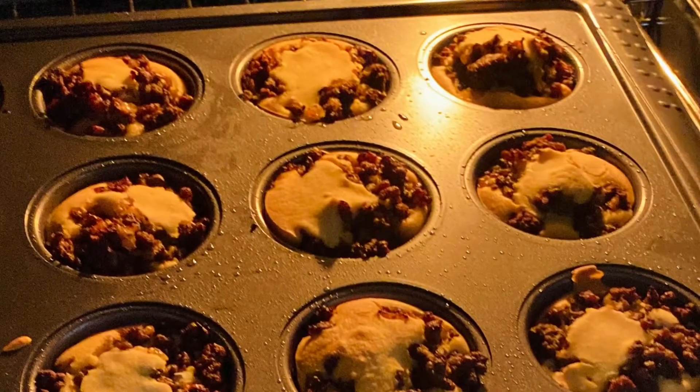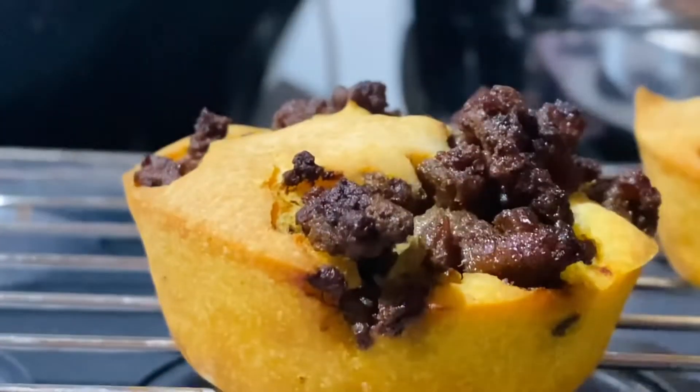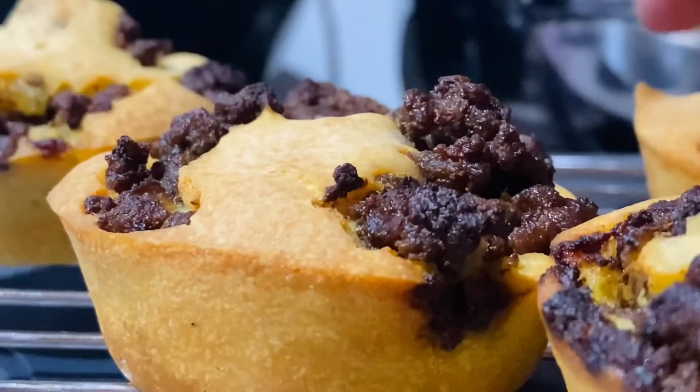Our shopping list was always very extensive, but we had to make sure that we would buy the rare things — and the rare things were the Spanish bread, yes Spanish bread, and the cans of pineapple in its juice and cans of peach in its juice.